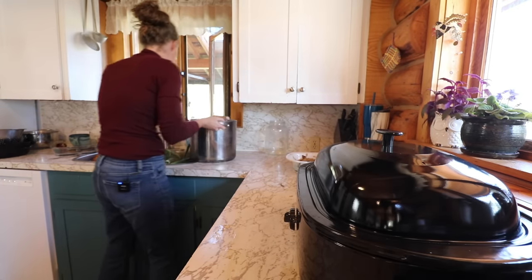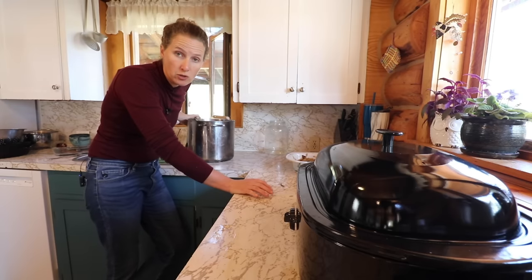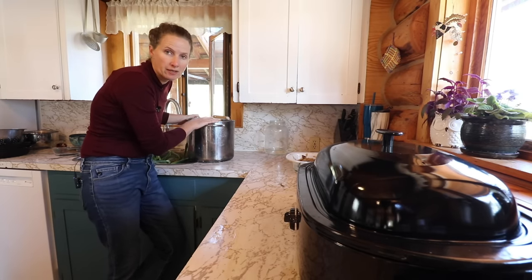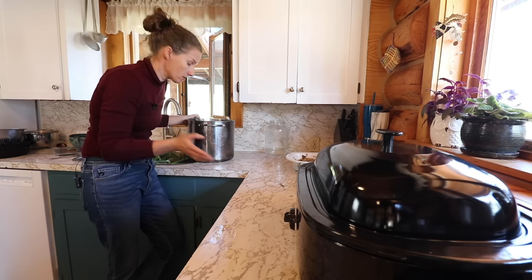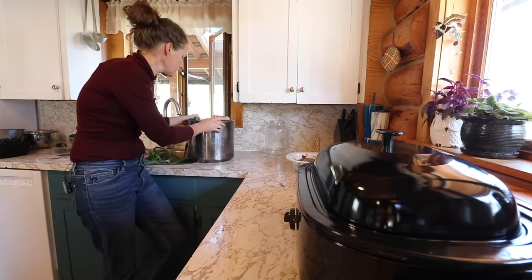I'm going to fill this up with water — this has all my bones in it — and get that going on the stove right away. I'm going to add a whole bunch of other stuff to this because these bones have already been boiling for a long time and won't have as much flavor and nutrients as the first batch, so I'm going to throw in a bunch of onions, carrots, a whole bunch of celery, and probably some herbs.